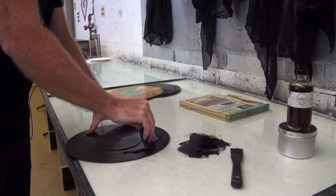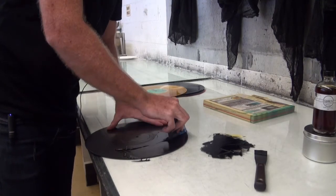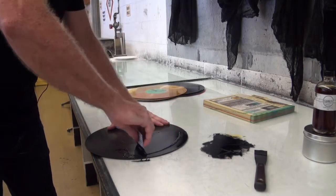only part of the record will print. This is just like inking up an etched metal plate, and wiping it and all that is the same process.